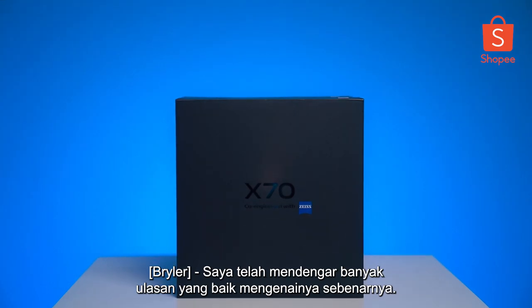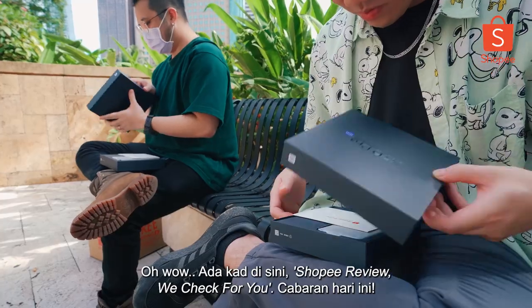Why is it just the X70? I've heard a lot of good reviews on it, actually. X70 — oh, so it is different. Oh, wow.